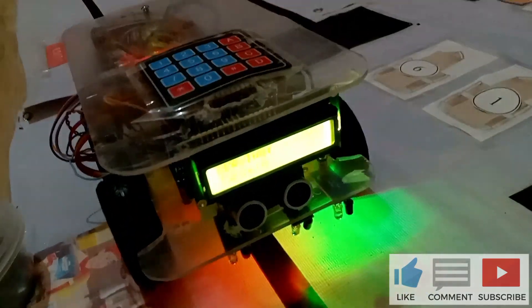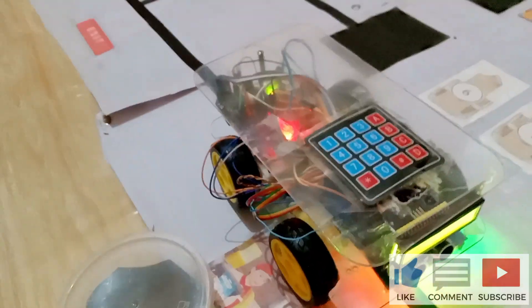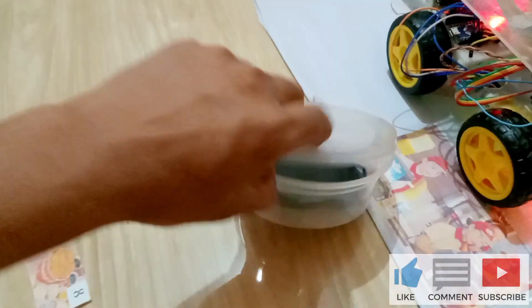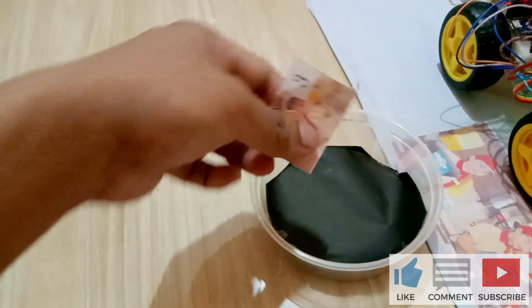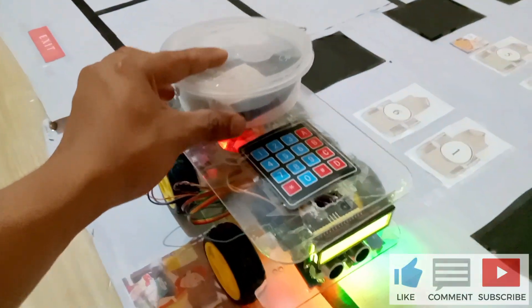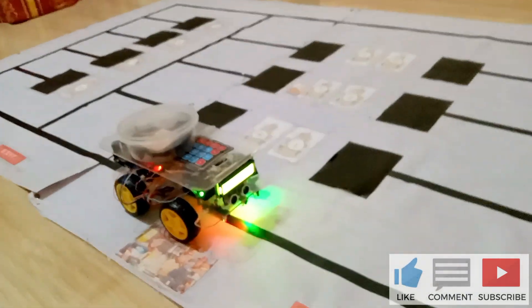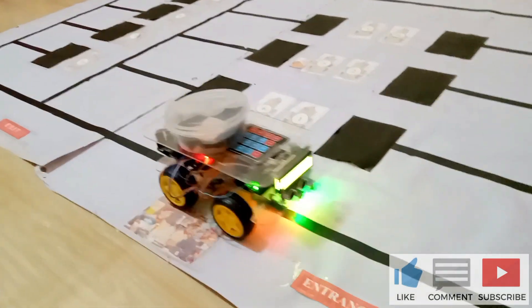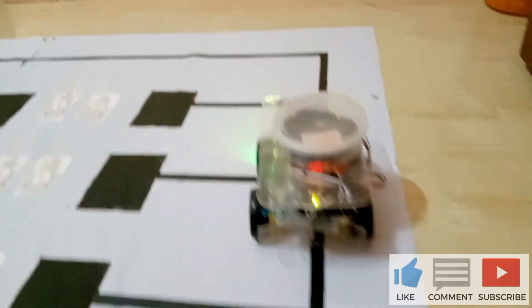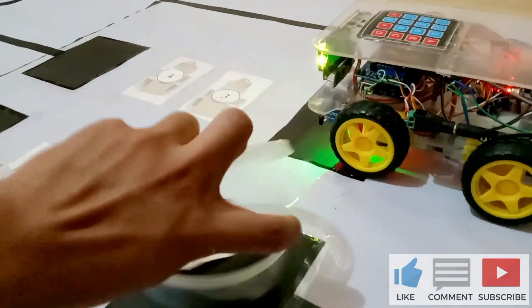After the robot returns to its origin, it is ready again for the next order delivery. And then we repeat the process we did before.